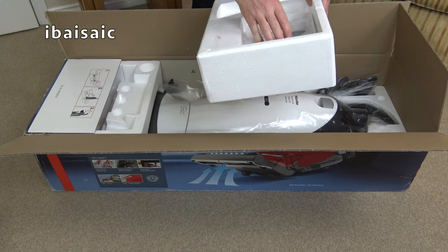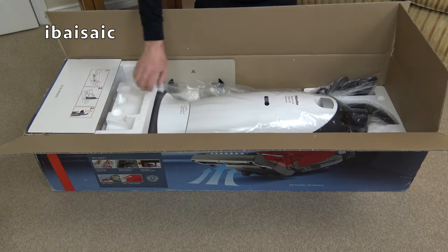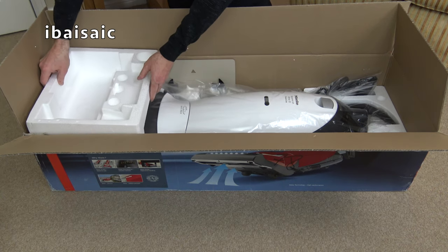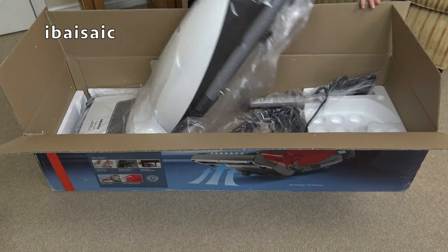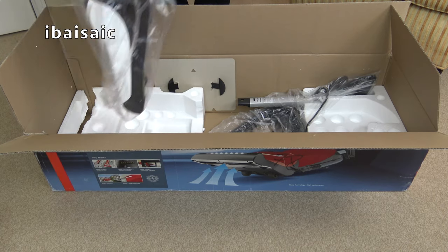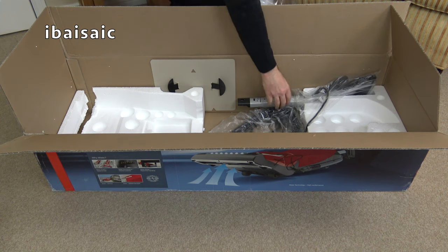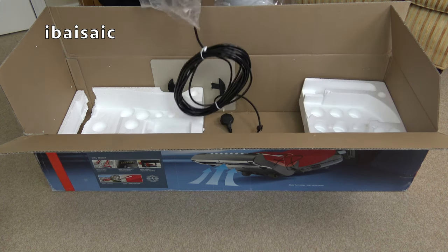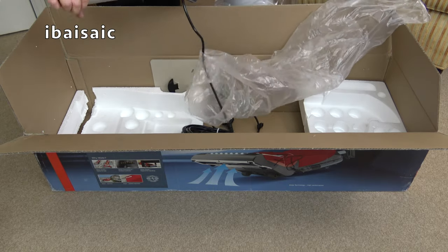It is the model I wanted. Instruction book. Does it have a headlight? Yes it does. I'll just quickly get this out and show you the difference. Pop that there, make sure it's clicked in the upright position. We've got the handle. I'm really pleased about that.